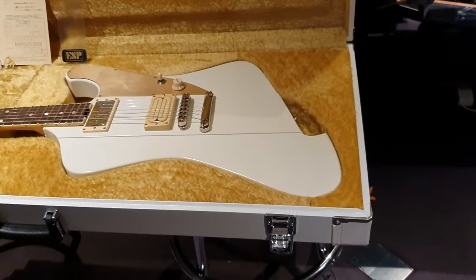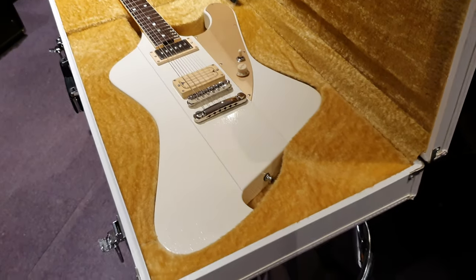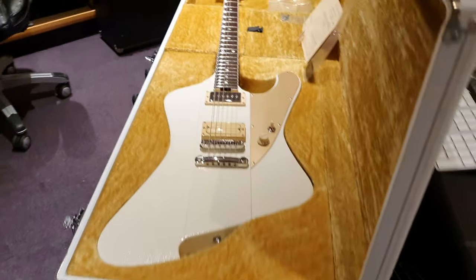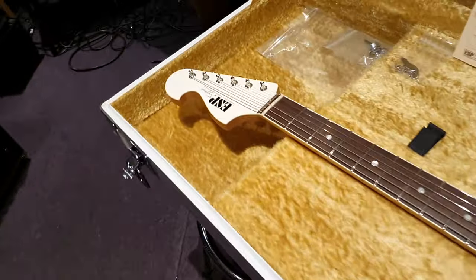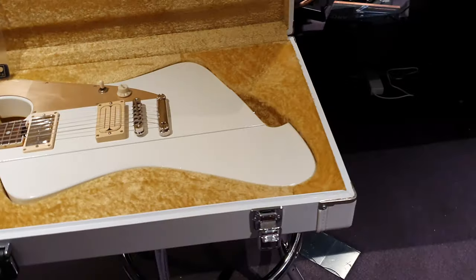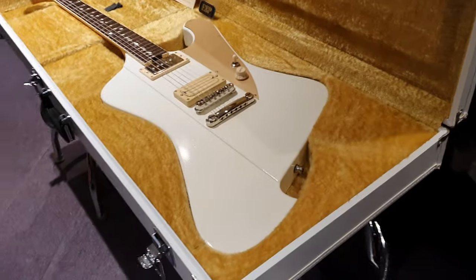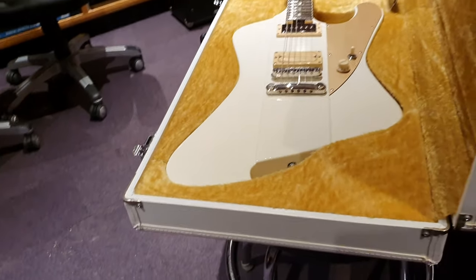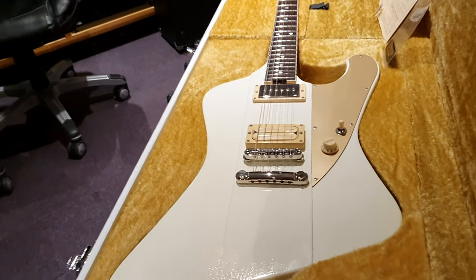Straight off the bat, without knowing anything about this guitar, you look at it and you say, man, this is a really, really cool take on a Gibson Firebird. Obviously a Firebird-inspired design with reverse headstock. But the more and more you look at this guitar, you say, my God, there are so many features on this that I've just never seen on any other ESP — and really it looks like no other guitar. You kind of have some Explorer vibes mixed with the Thunderbird.